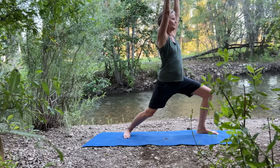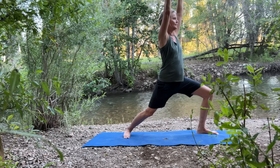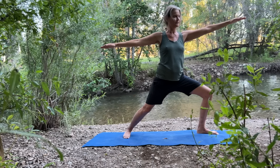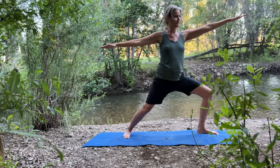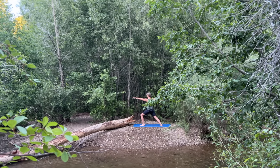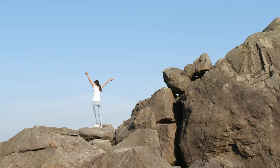To transition from Warrior One into Warrior Two, turn your hips and torso to face the long side of your mat. Keep your front knee bent and your shoulders over your pelvis. Lower your arms and send them straight out from your shoulders.